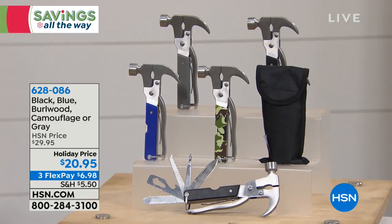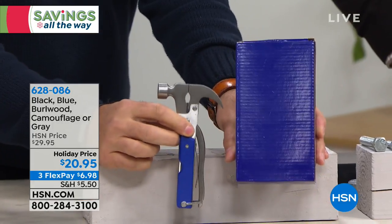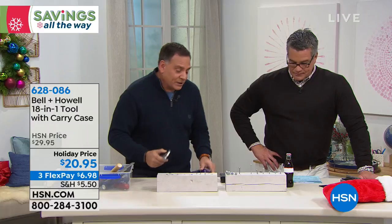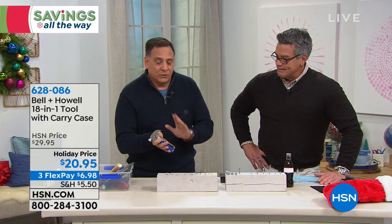They all come with a carrying case, but they also come with a matching gift box. So whichever color you get, you also get the gift box with it as well. Let me show you everything that comes in this because it really is 18 separate tools in one. Very compact, feels good in the hand, has a nice heft to it, because it is all real steel. The only plastic on here is the handles. The rest of this is all real steel.